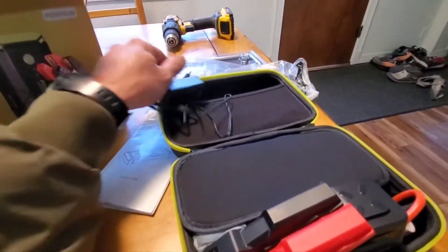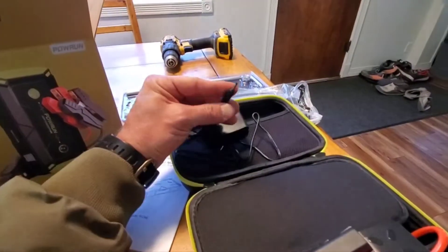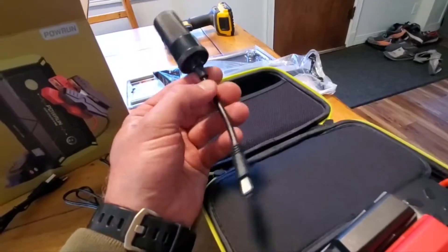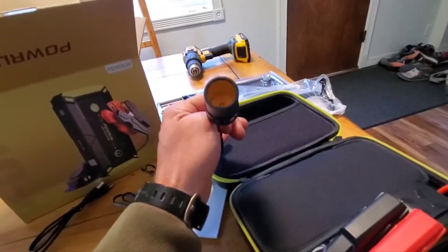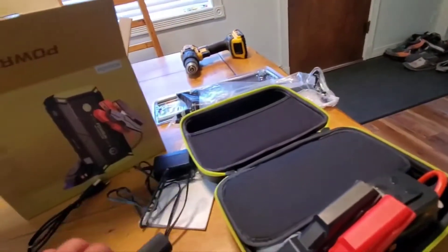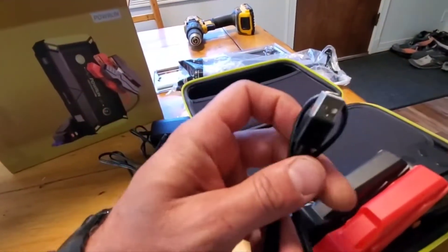This comes with an AC adapter, so the only way to charge this is with this plug. Here's the DC adapter - you can plug this into the machine and then run things off it. Like I said, we're going to use a fridge, but you could use an air compressor. Then they also give you a USB-C cable.